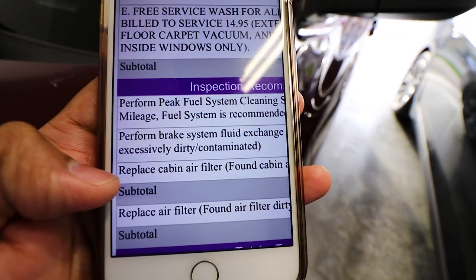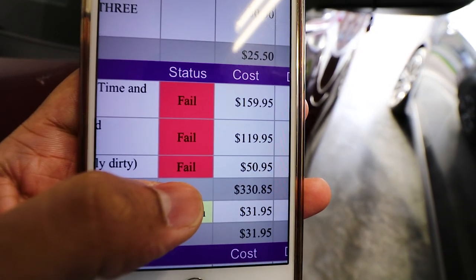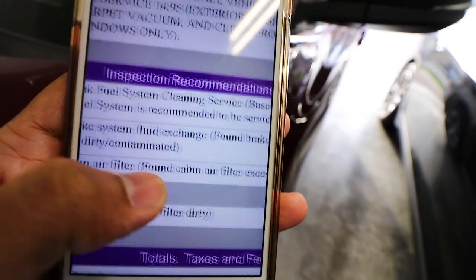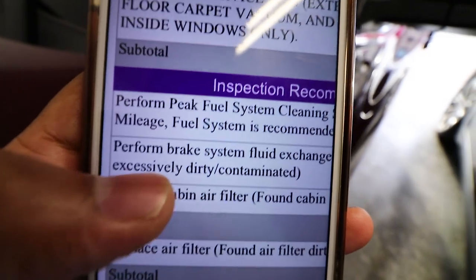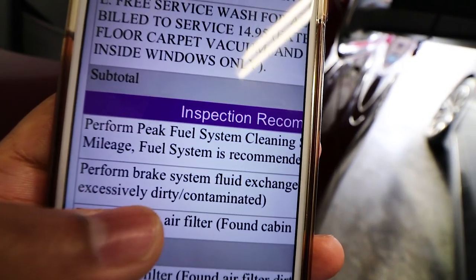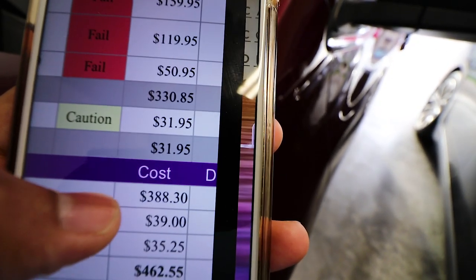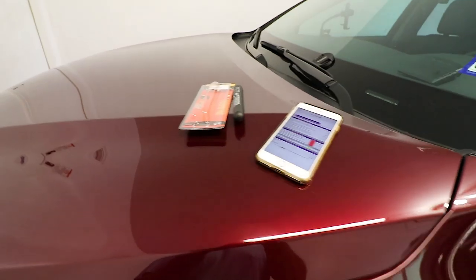The next items: replace cabin air filter — I checked mine and it was perfectly fine, but they still rated it as fail, about $51. And replace air filter, listed as caution, $31 — also perfectly fine when I checked. But the one I really wanted to verify, which I read online they do often, is perform brake system fluid exchange. They found brake fluid 'excessively dirty and contaminated,' rated it a straight fail, and quoted $120. If I did everything, the total would have come out to around $462.